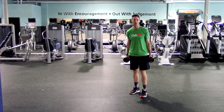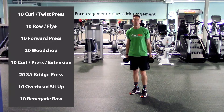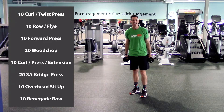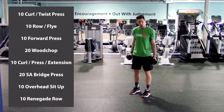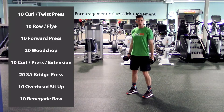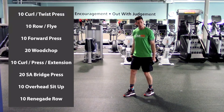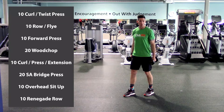Okay everyone, here's today's workout: ten curl to twist press, ten row to fly, ten forward press, twenty wood chops, ten hammer curl press to extension, twenty single arm bridge press, ten overhead sit-ups, and ten renegade rows. For stance: feet shoulder width apart, toes forward or slightly out. If you're rocking too much or have lower back issues, split that stance for more stability, especially for overhead exercises.